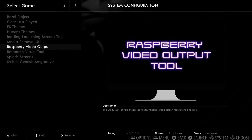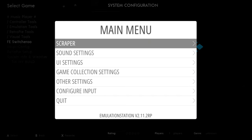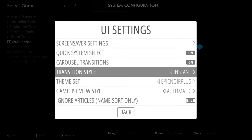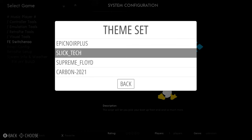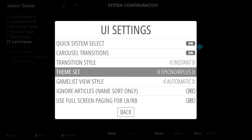Speaking of themes, you can hit Start on your controller, go to UI settings, go to theme set. We're running Epic New R Plus, but it comes with Slick Tech Supreme and Carbon — that'll change the look of everything. There's also Fix My Build, system info, and RetroPie setup.